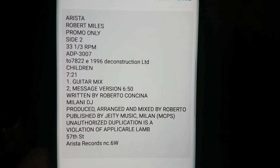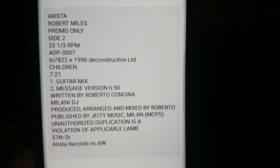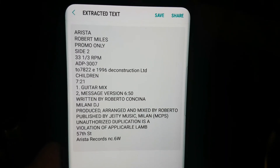I work at a record store. I got a funny feeling that this is going to be kind of handy for putting stuff up on our website and inputting data into the system.